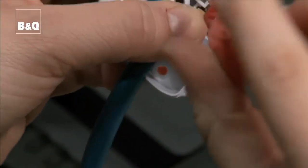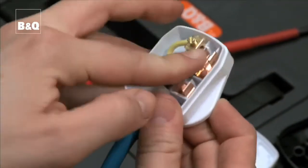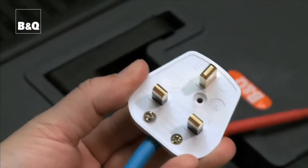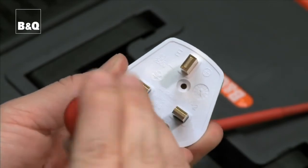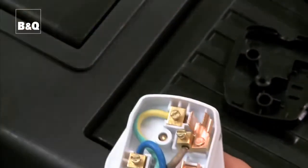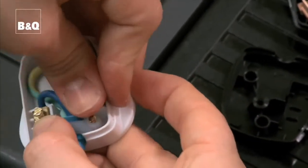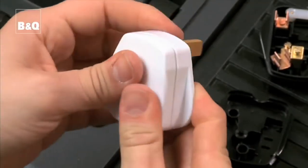Tighten all terminal screws. Make sure that the flex will be held firmly by the flex clamp, then tighten the flex clamp. Check that the ends of the wires are all pushed home — there shouldn't be any exposed wire. You can use the fuse from the old plug, but check you have the right fuse amperage for the appliance. Finally, screw on the cover and you're done.